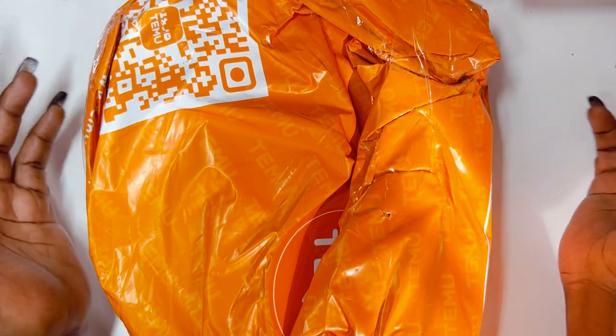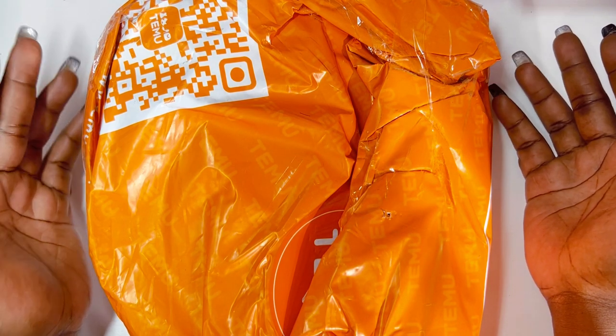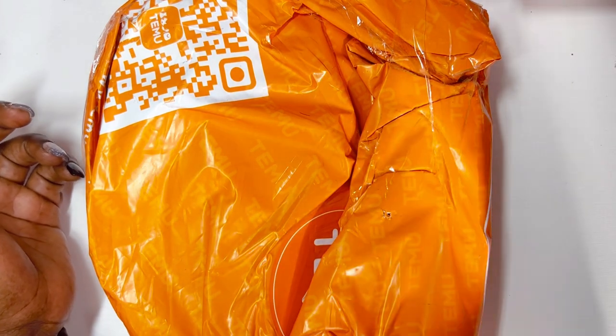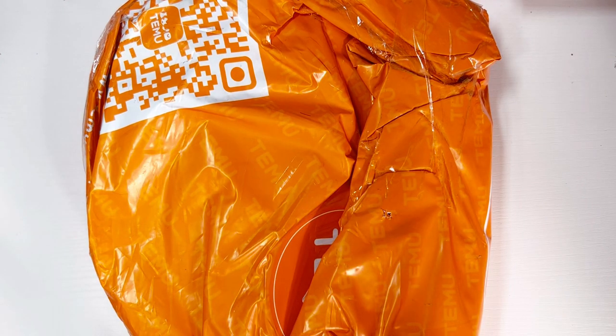I honestly can't really remember exactly, but it didn't take very long to get here — maybe about a week. That's a plus because when you are ordering things overseas, it takes a good minute. So I'm gonna go ahead and cut this bad boy open and show you guys what I got.